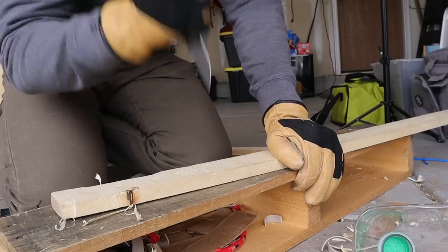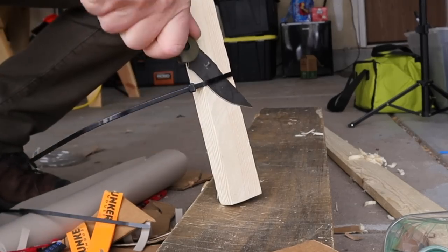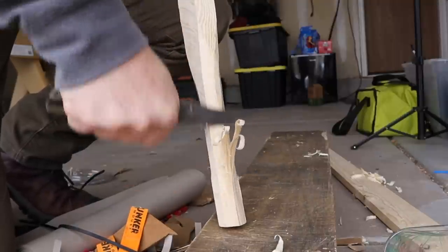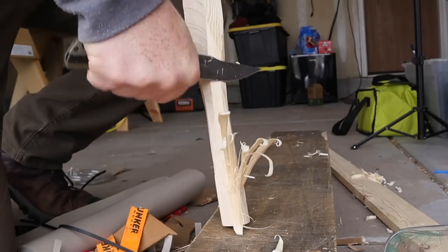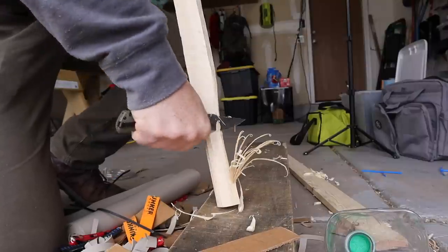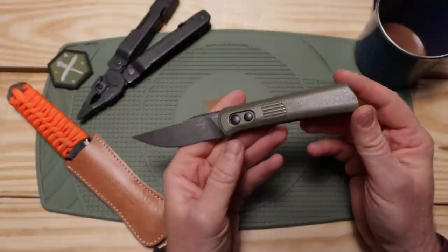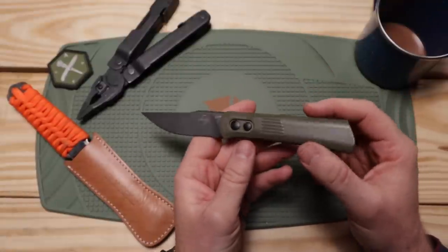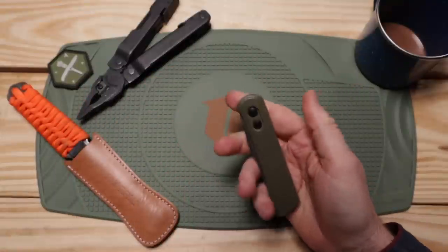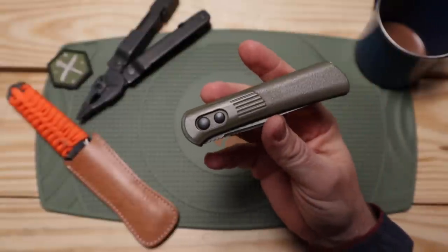For general EDC tasks it performs well, but I wouldn't put it in a tactical self-defense role because there isn't a lot of traction — it's definitely more of an EDC knife. The Kalashnikov with its heavy jimping, deep ribbing, and guards would be much better for that role. I'm glad they went with D2 steel and that it's Taiwanese-made, which is excellent — there's definitely a big quality difference between Taiwan and other manufacturing regions.